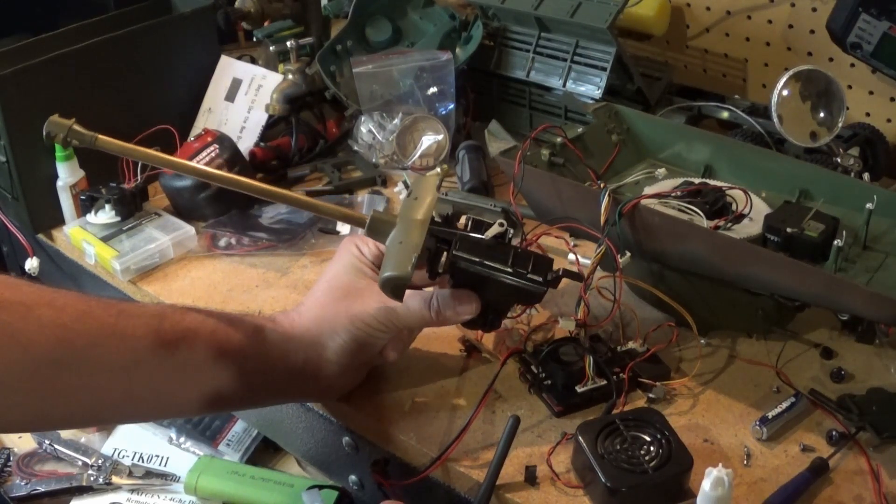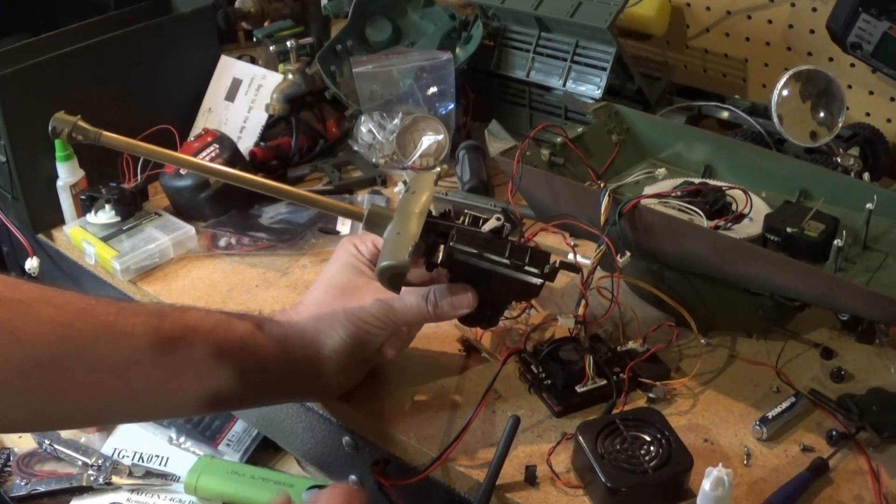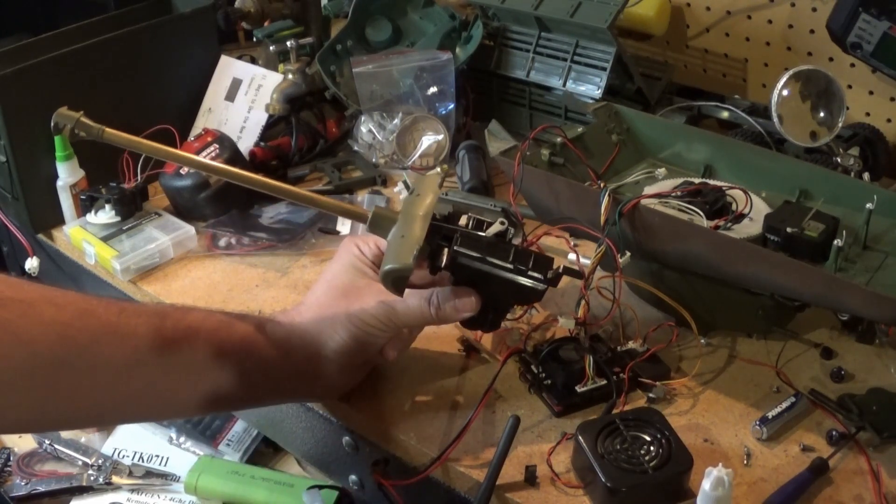All right, here we go. Oh it works, it works! Let's try it again.